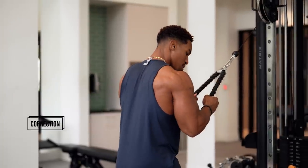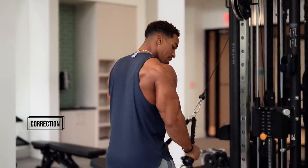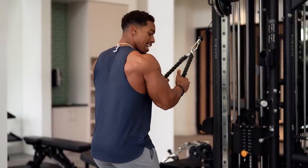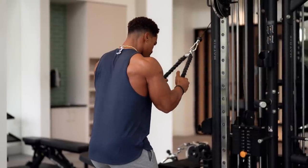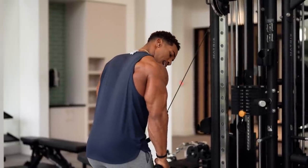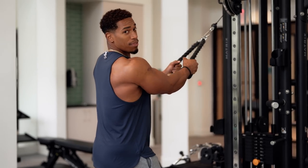Now you want to push through and squeeze. Push as far down as you can, squeeze. Come about halfway up — 45 to 90 — using no momentum, push, squeeze. You can lean forward if you want to; just got to push back and contract the muscle to get as much blood flow as possible.